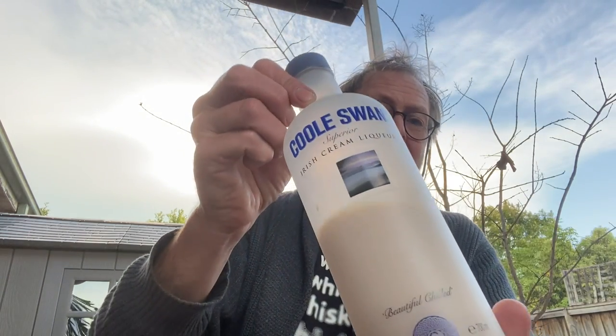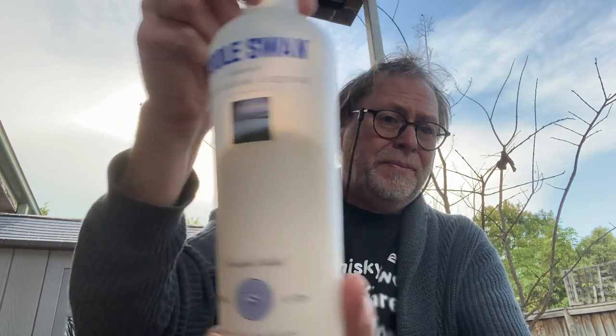Good day viewers. I have here a really rare thing — this is some Irish cream that's actually nice. I'll show you the bottle, it's absolutely delicious, and I thought it would be the perfect accompaniment to a little video.